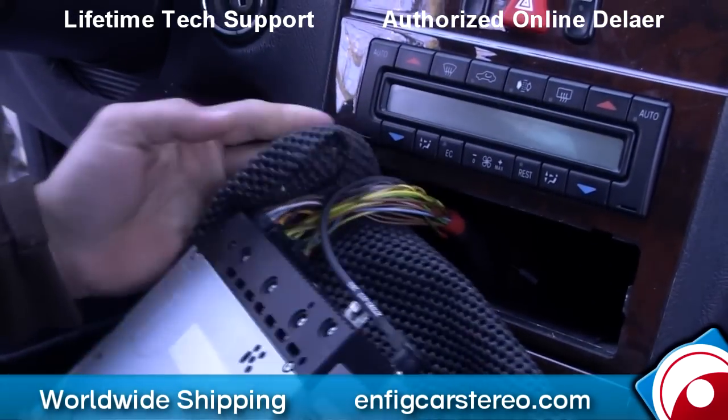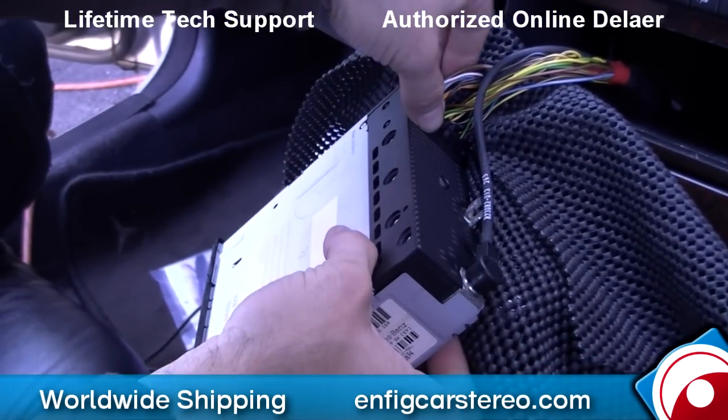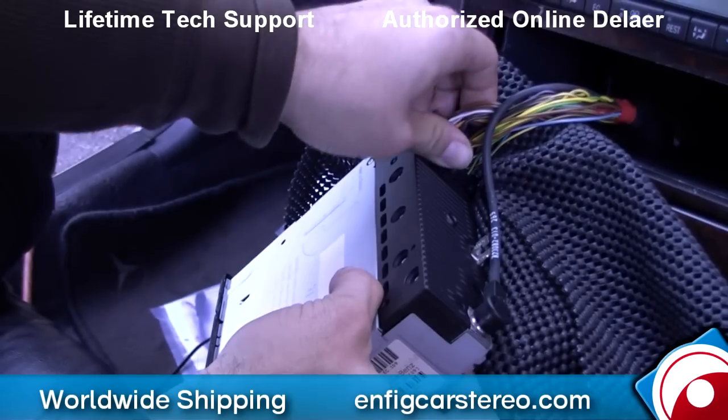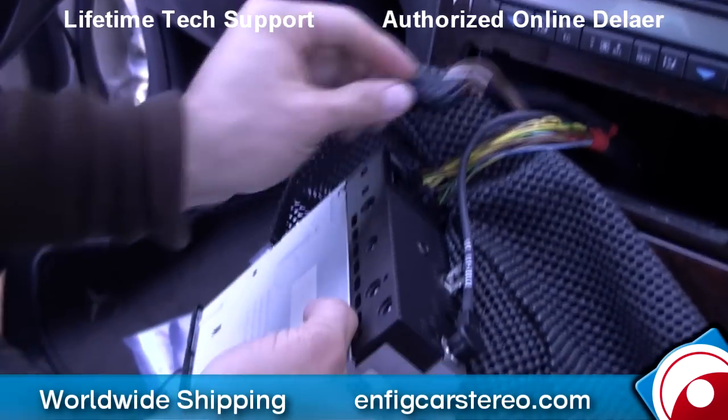Now once you get that out, make sure you set it over here. This top plug — as long as you disconnect only this one, you're not going to have to worry about the radio code. That just comes right out. First, take the CDs out of the trunk changer.